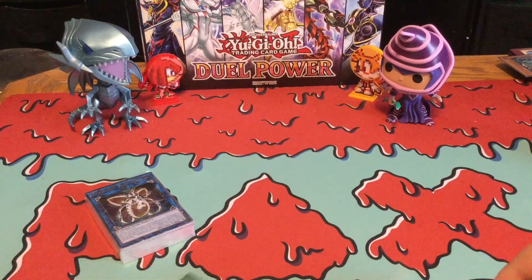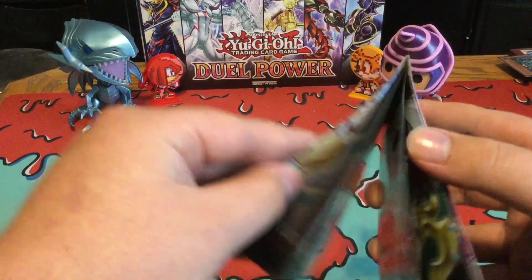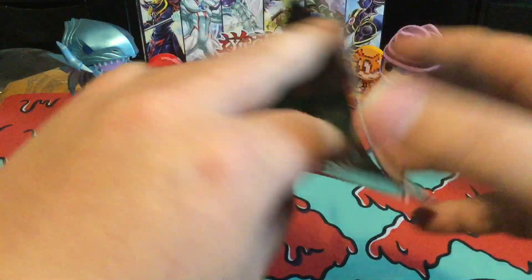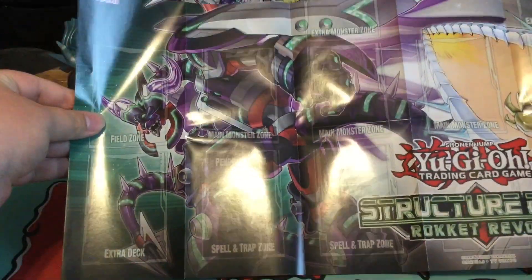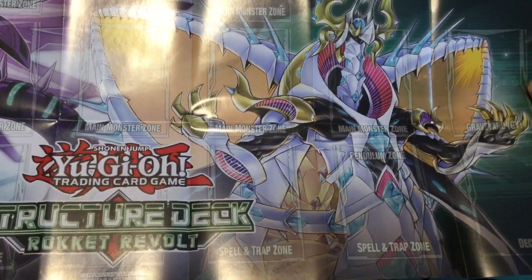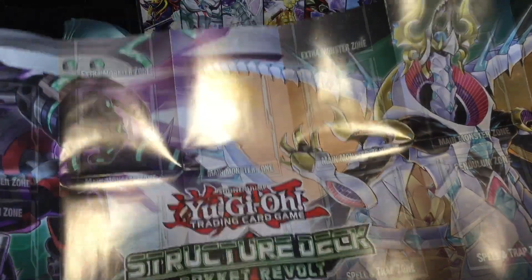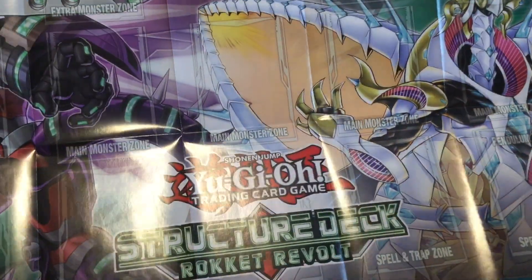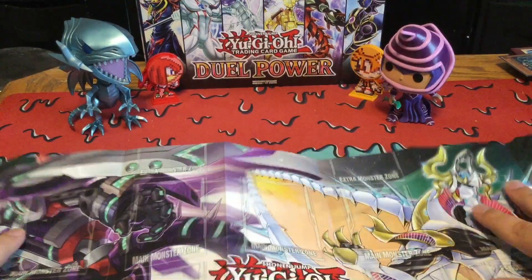You are also getting a playmat, which I'll be showing you in just a sec — if I can get this to open — there we go. So this is what the playmat looks like, which honestly is really cool, but considering this is a paper playmat, it's not really my favorite since basically all the folding kind of ruins it a little.